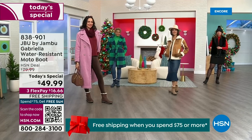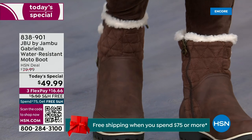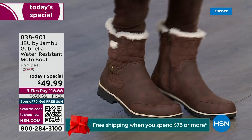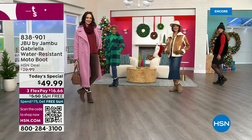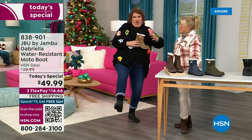You know when you have a winner? When the models come out and they see us and I wait for their reaction. When the models do this — Brittany was over there and she said, 'I love these.' We have something called the 'good leg shape' when they're pointing them at you, like an excited puppy dog.